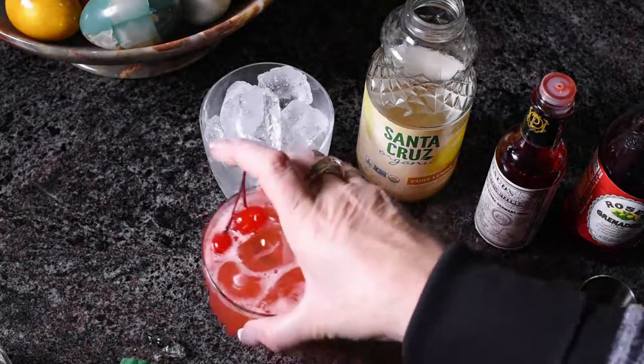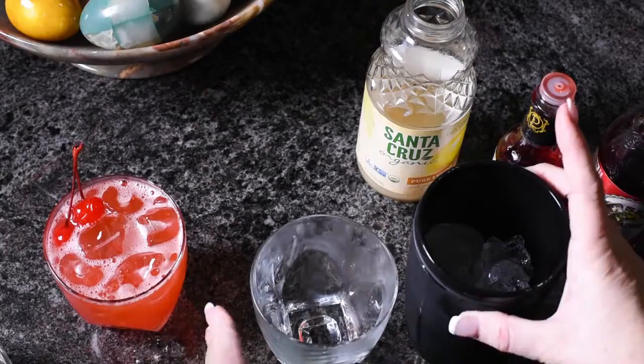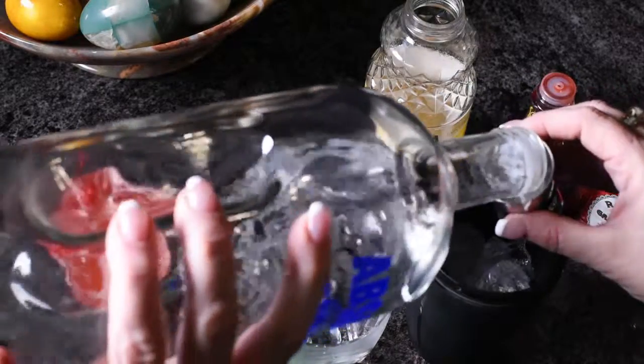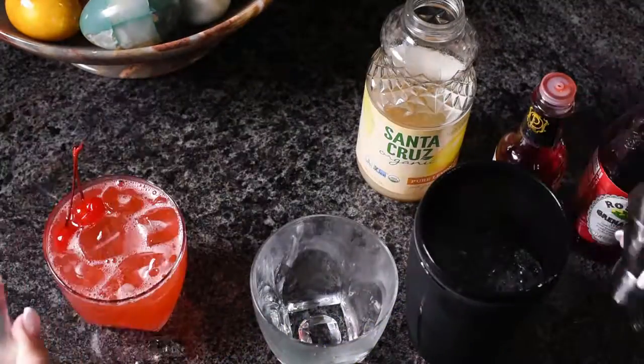Want to see it again? I can do it. Full cup of ice into your shaker, two ounces of vodka — one. I think I could just free pour, but I can't.